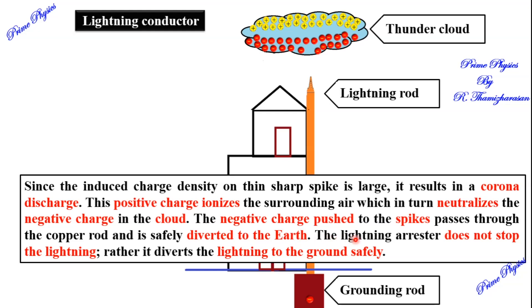One important point: the lightning arrester does not stop the lightning. It does not stop the lightning — rather, it diverts the lightning safely to the ground through the conductor.